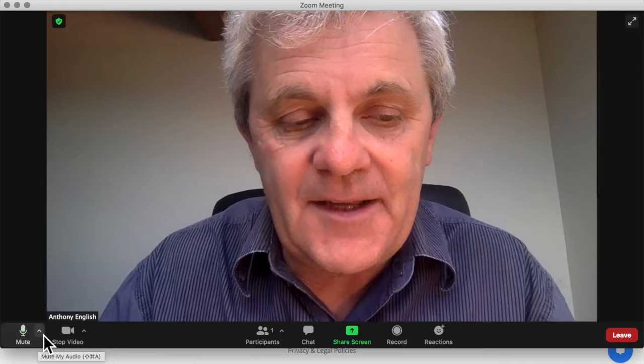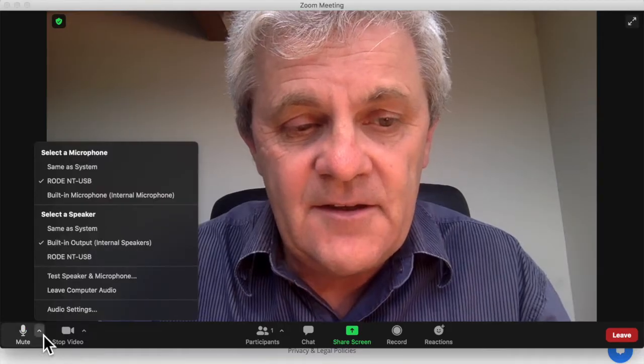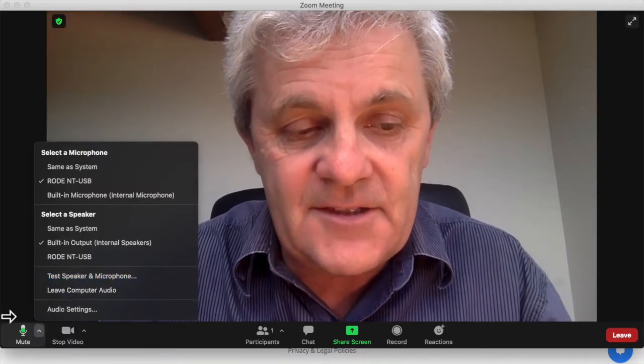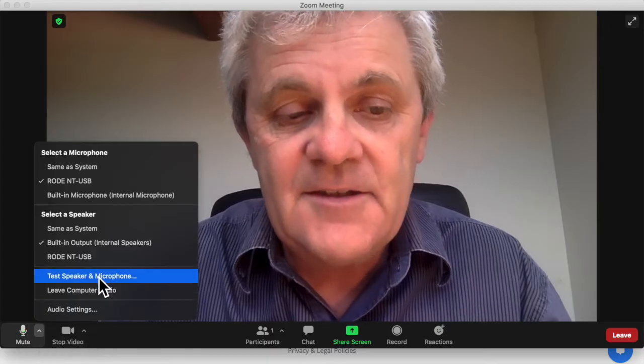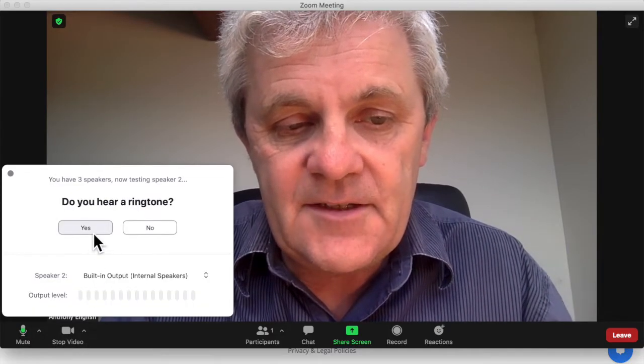Here's where I can play around with things like my microphone. How is that working? I can test my speaker and microphone — I just clicked on here down the bottom left, test speaker and microphone. Do I hear a ringtone? I do.